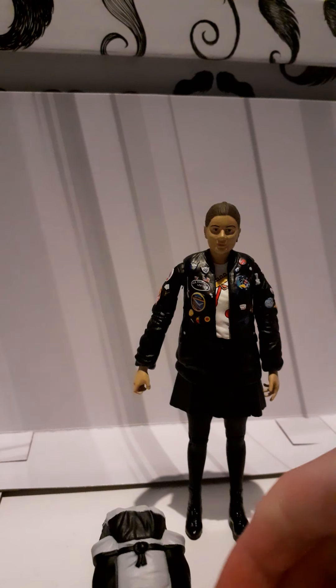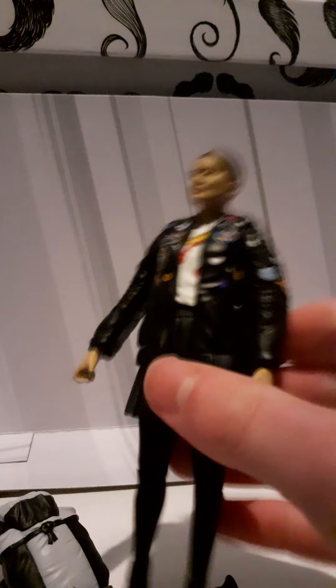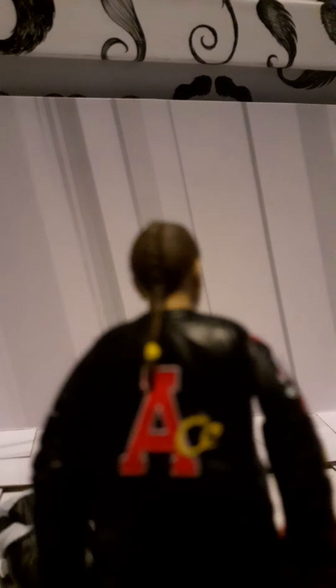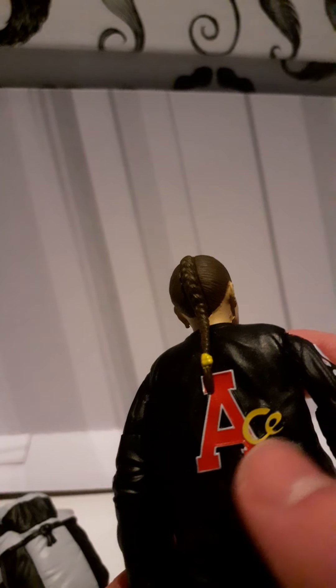Moving on to the Ace figure herself - the head sculpt is much better done and definitely looks like Sophie Aldred. The Ace logo is present on the back, which is really great, and the ponytail is sculpted really nicely - it definitely looks like her.